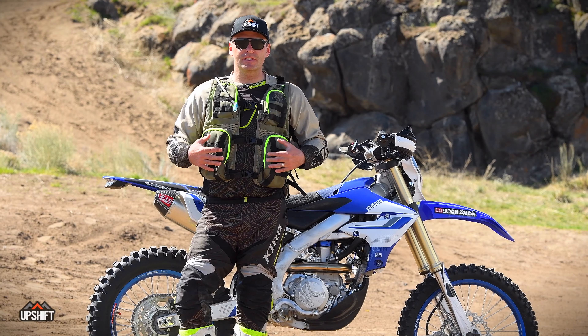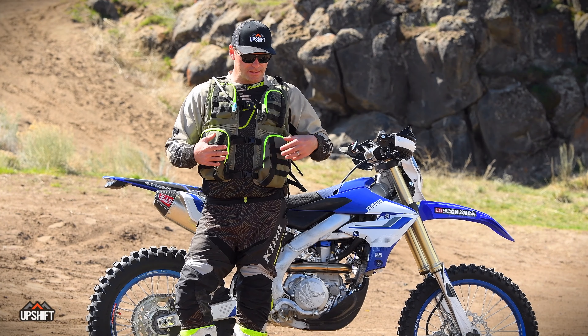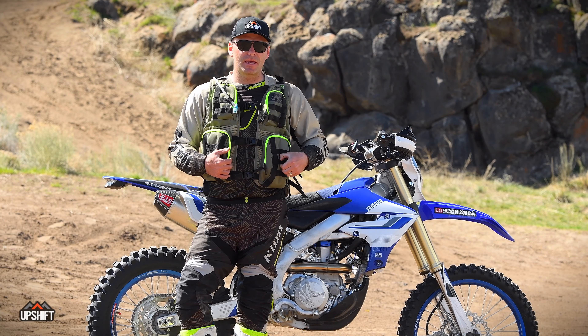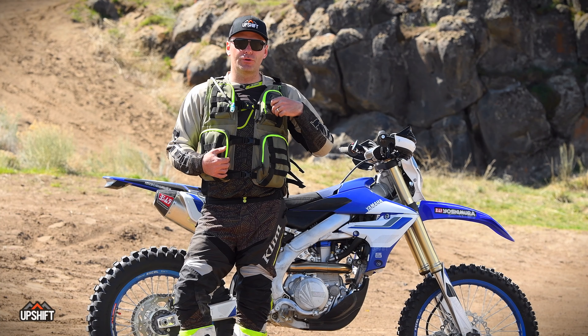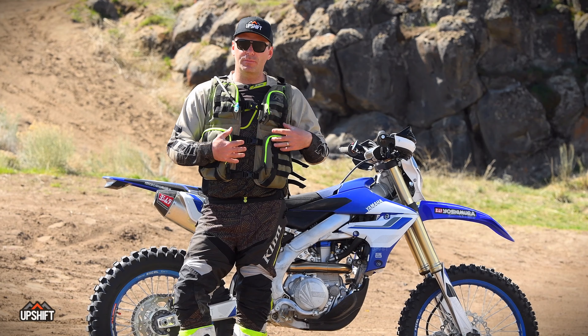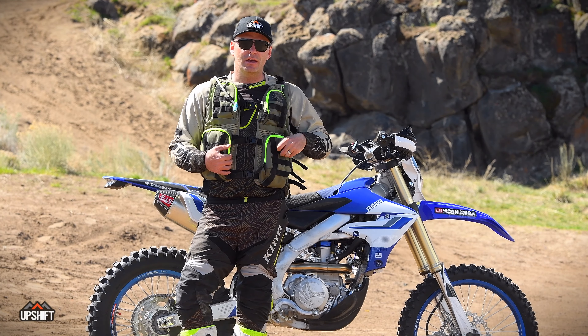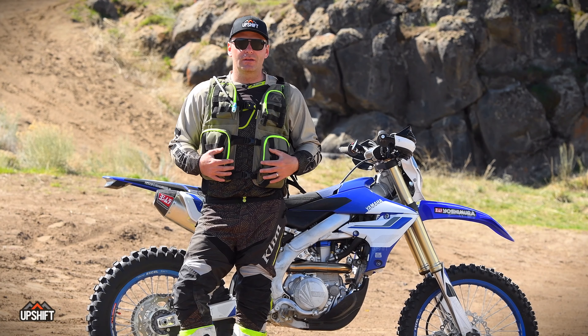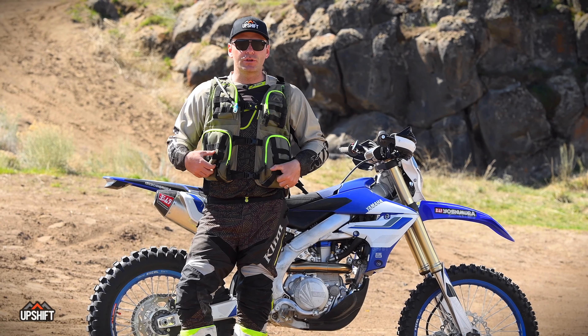Some other refinements that have been made to this Arsenal vest is the MOLLE webbing. This is now a standard MOLLE spec spacing, which is pretty cool because it makes the vest very versatile. You can clip all kinds of different things to it — I've put an inReach up here in the past. The sky's the limit with what you can do with it.